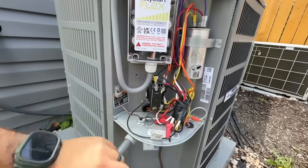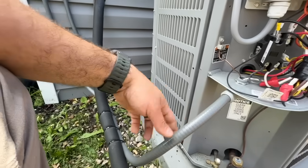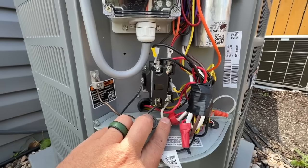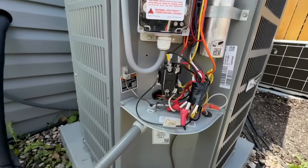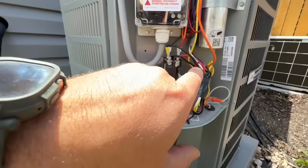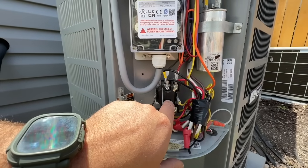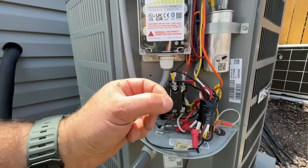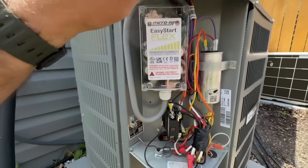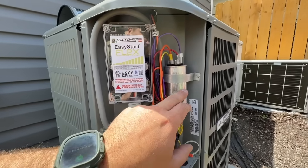Let me explain how this works. Your main power comes in through this whip here, going into the contactor via these two incoming leads. These two low-voltage wires come up from your thermostat and basically signal the contactor to come on. It pulls a magnetic switch, closing the contact and sending power from one side to the other, which energizes your fan as well as the compressor.